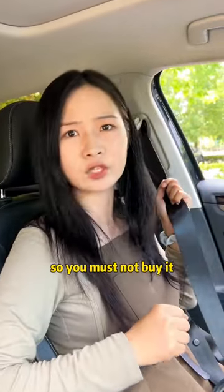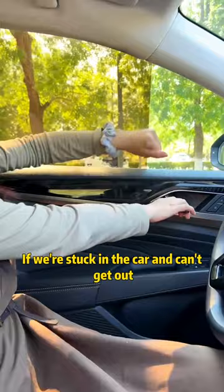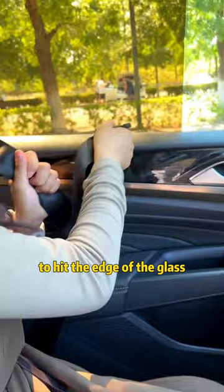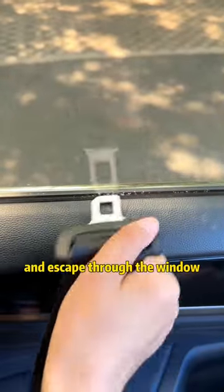Finally, if we're stuck in the car and can't get out, we can use the buckle of the seat belt to hit the edge of the glass and escape through the window.